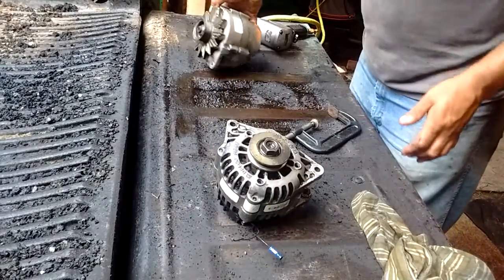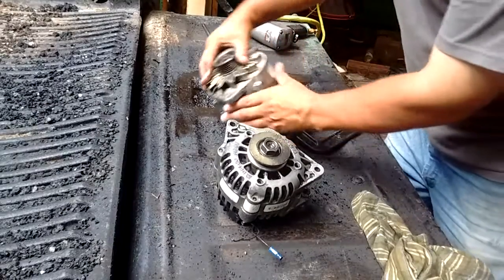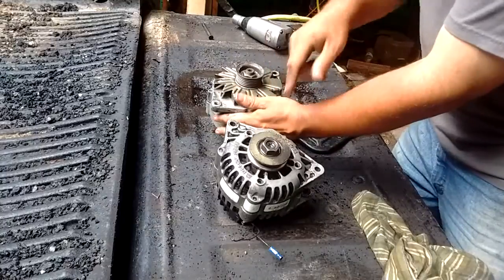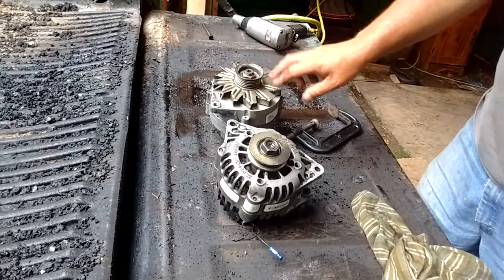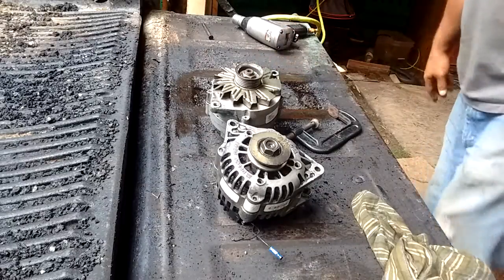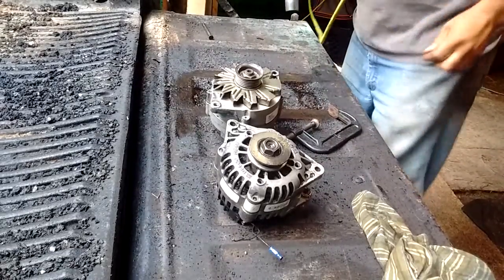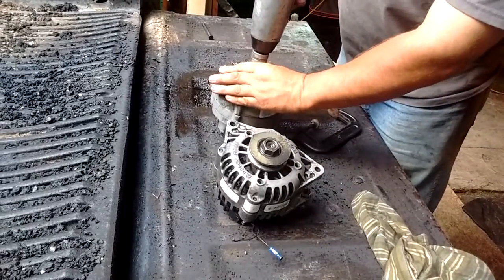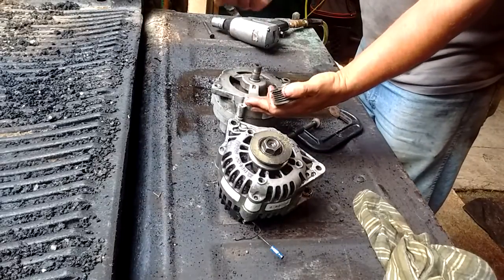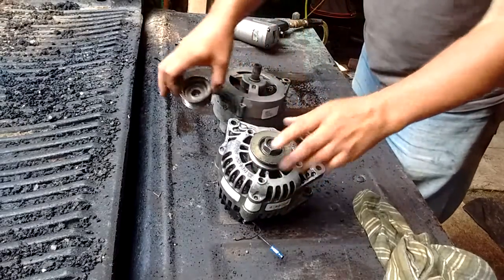You may notice I've already changed the pulleys out, but I was going to show you how to do that. The serpentine pulley from the Lumina was originally on here, and there's no cooling fan on the outside of this alternator — the cooling fan is internal. This needs to come off. The easiest way I've found is an impact gun. Just hang on to it and it easily comes apart. You swap them — do the same thing on this one and put the V-belt pulley on.